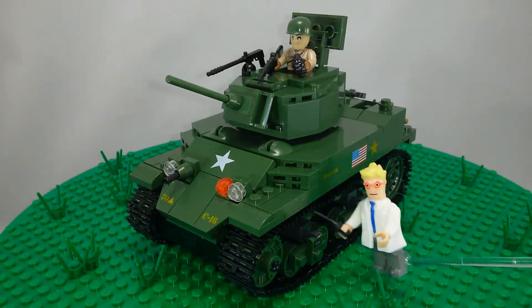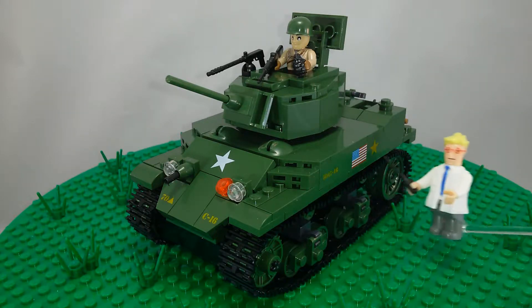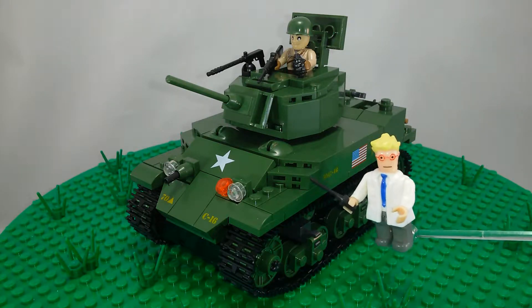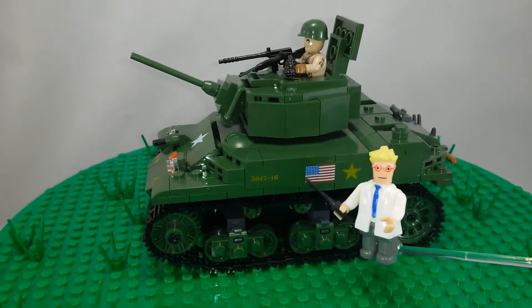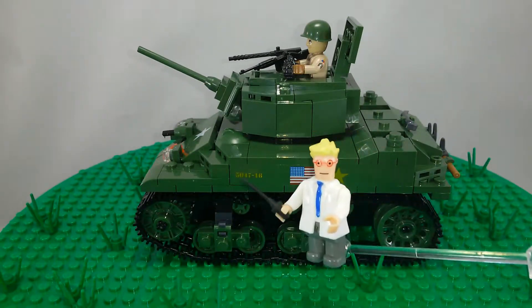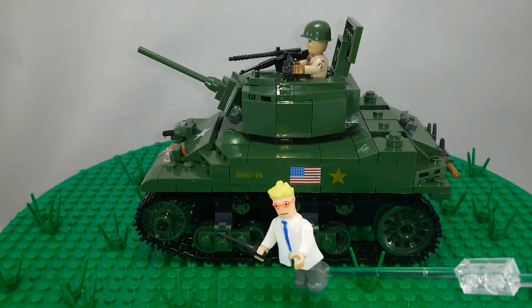So that is the finished M5A1 Stuart tank. I think it looks quite nice. It might be a little oversized for the tank that it is supposed to be, but it has nice detail and I think the profiling is very good.